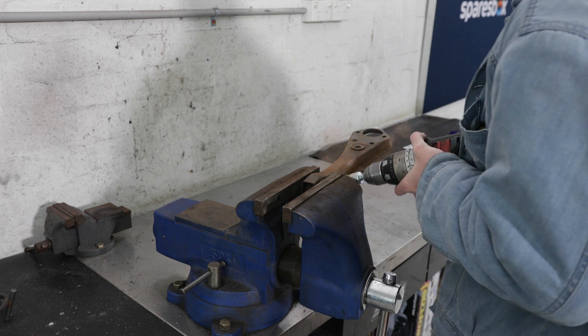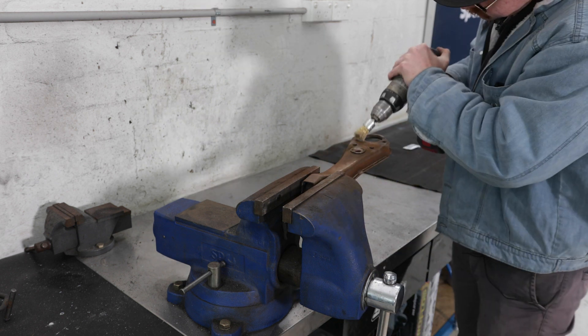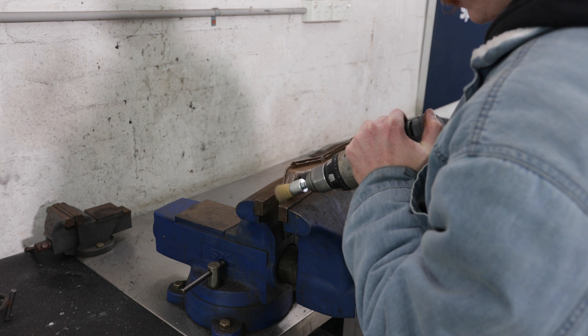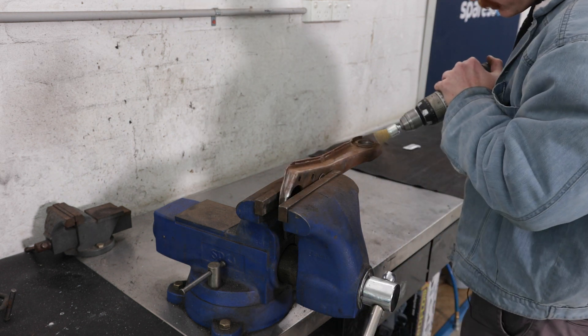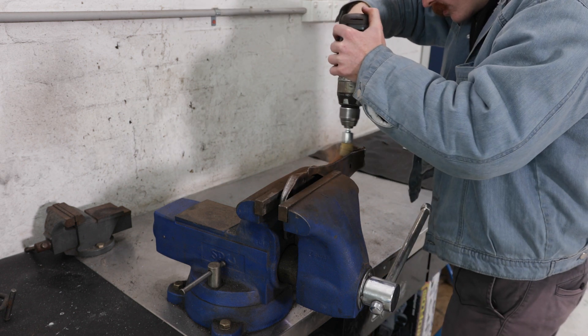We treated them with a bit of rust converter just to make sure they've got longevity, and then we used an engine enamel to give them a bit of a lick of paint and make them look new again. Why engine enamel? Well, high temp — it's a little bit harsher wearing, and this is obviously going to be copping a fair bit of abuse being down low to the road, so it was the obvious choice.